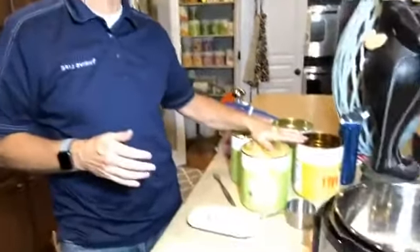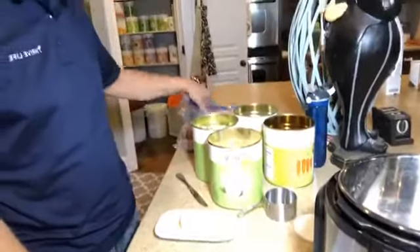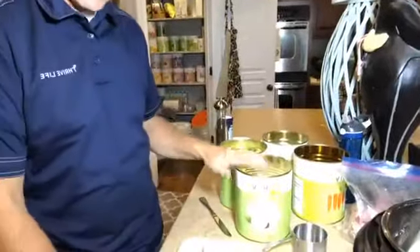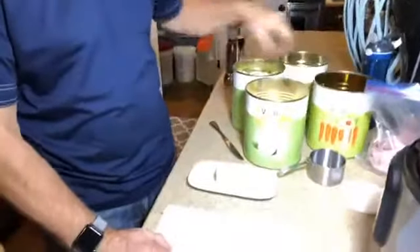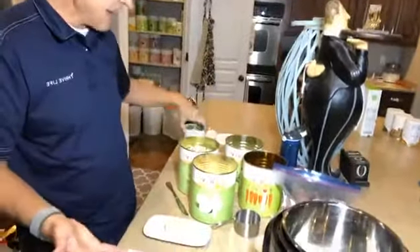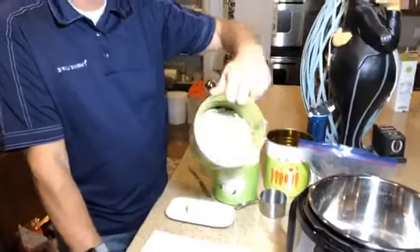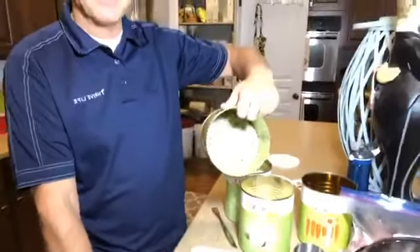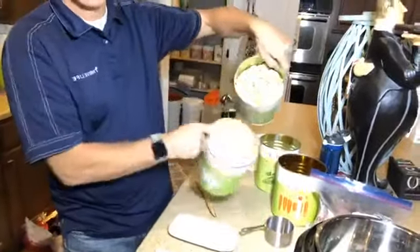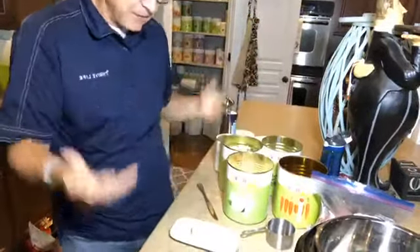One of the things we talk about a lot is having everything on hand. We have this ham bone right here. I looked up a recipe — it called for onion, carrots, celery, peas, and chicken stock, and we have all of that on hand. There are the peas, freeze-dried and ready to go, along with celery and carrots.